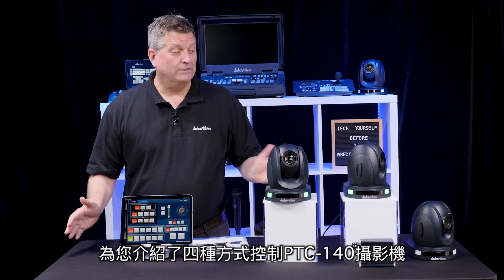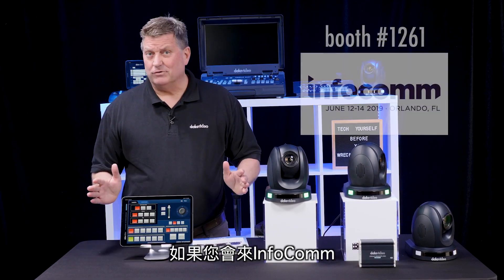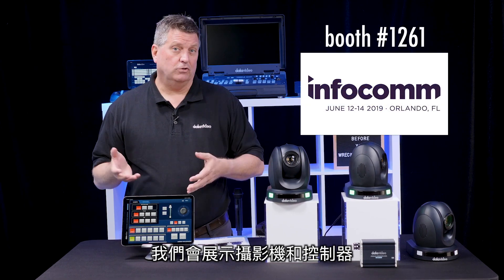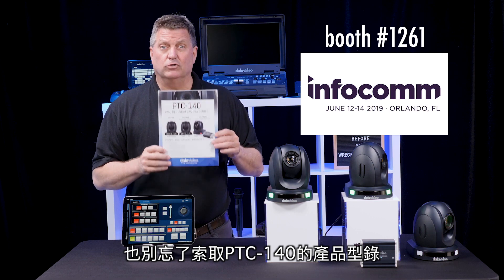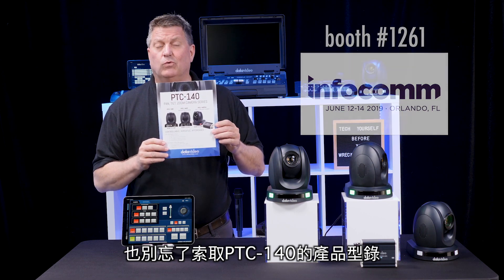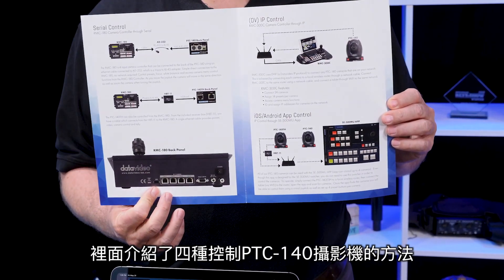And there you have it — four ways to control the PTC 140 cameras. If you're coming to Infocom, we will have our cameras and controllers all on display for you to try out. Don't forget to ask for this brochure for the PTC 140, which shows you all the different ways you can control our cameras.